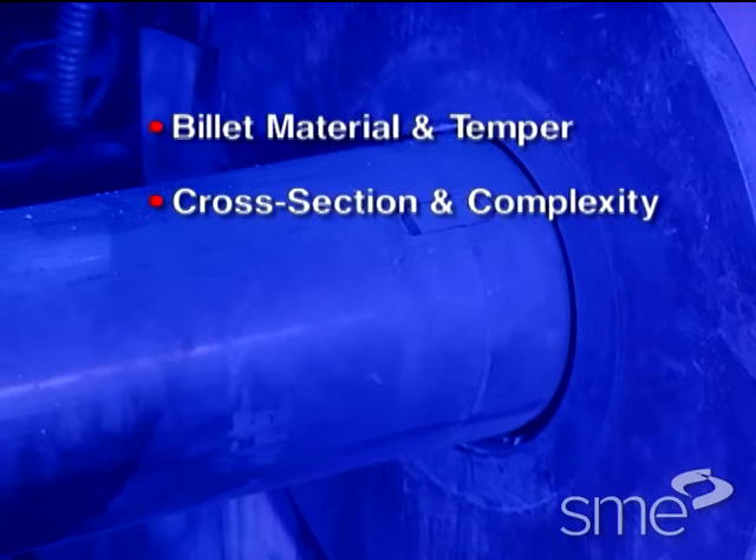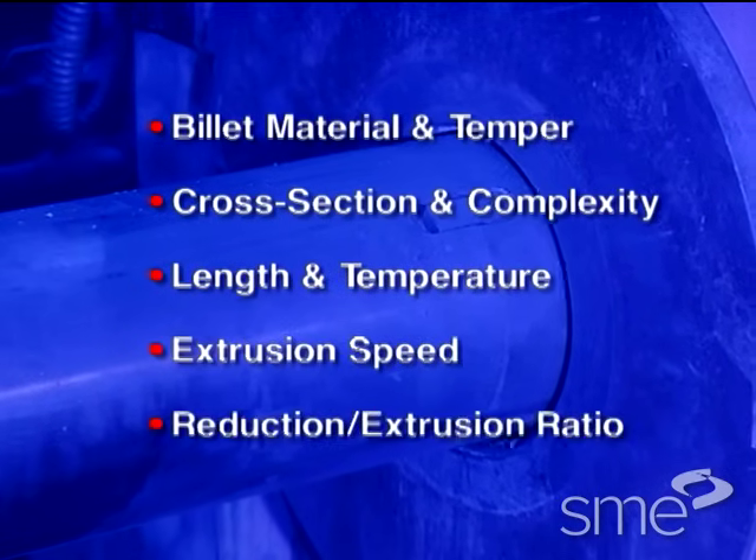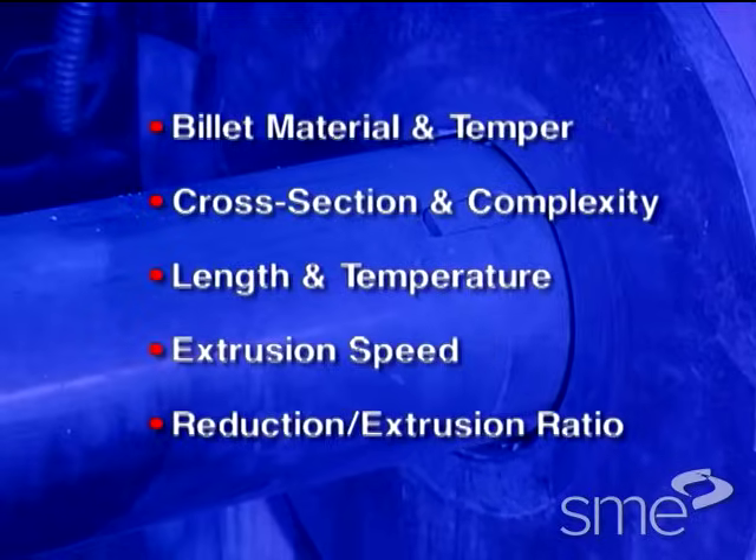Pressure also depends on the billet's cross section and complexity, length and temperature, extrusion speed, and reduction or extrusion ratio.